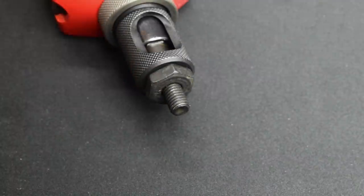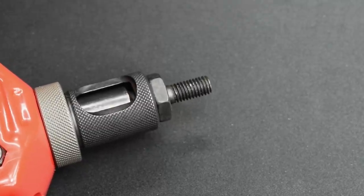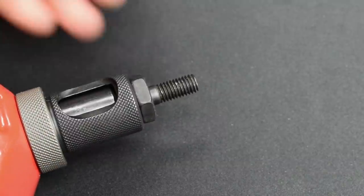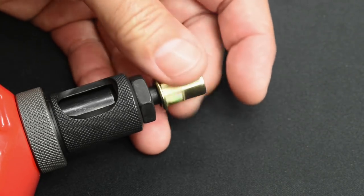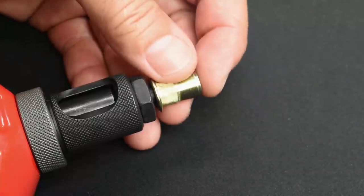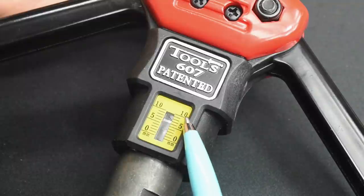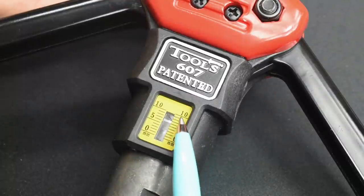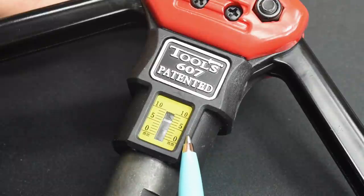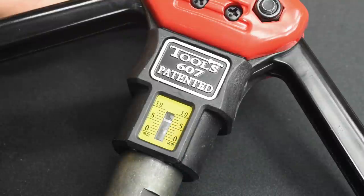Just to show you how to put this on, I'm going to open the handles and you can see this extend. Then you take the nut and just thread it on until it's flush. It shows right over here in this window — up to 10 millimeters — how much stroke you're going to have when you pull the handles together. If you're working on a thicker piece of metal, you're going to have less of a stroke. And if you're working on a very thin piece of sheet metal, you're going to have it much closer to 10 to make sure the rivet nut is fully set.